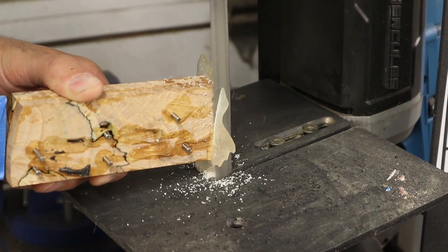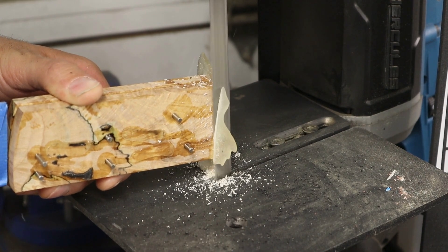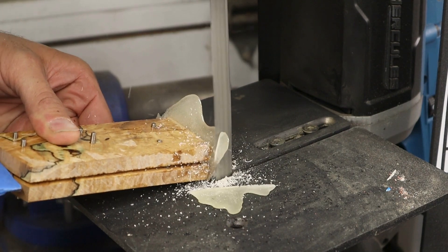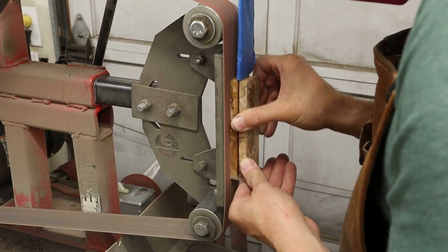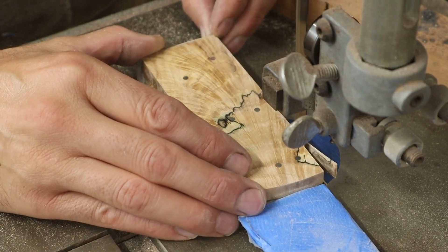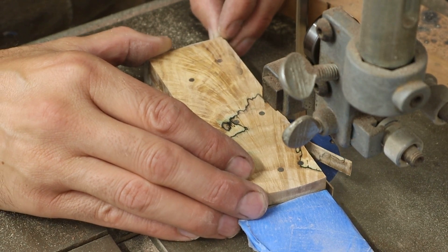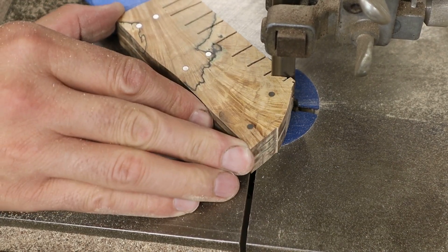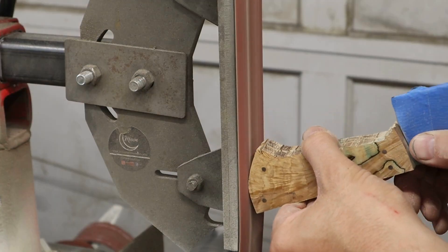I like to cut off the ends of the handle pins by hand with a hacksaw because it generates less heat. Too much heat from a bandsaw or grinder can degrade the epoxy bond along the pins. When sanding the surface flush, I constantly touch the surface with my bare finger to ensure it doesn't get too hot. It also helps to use lower grit belts because they remove more material without generating as much heat as a higher grit belt does.